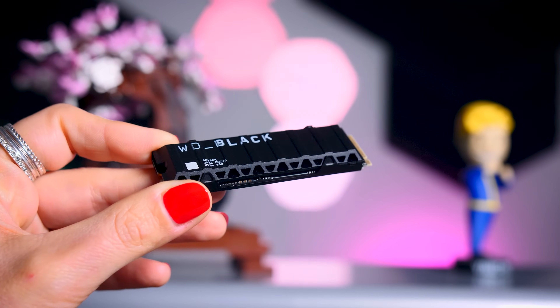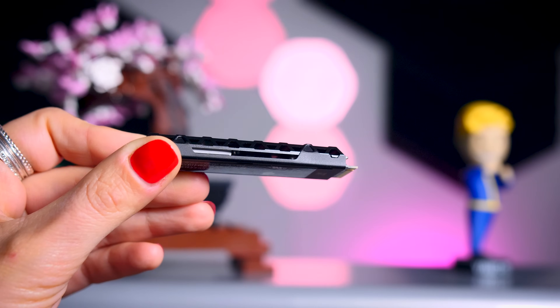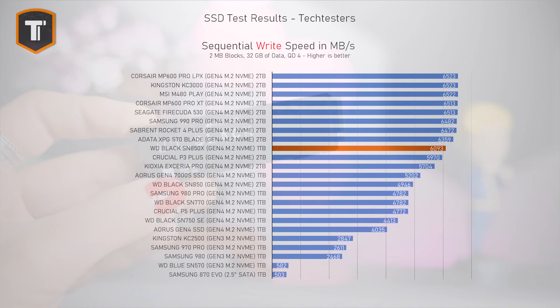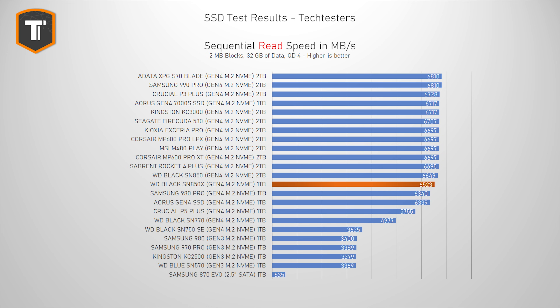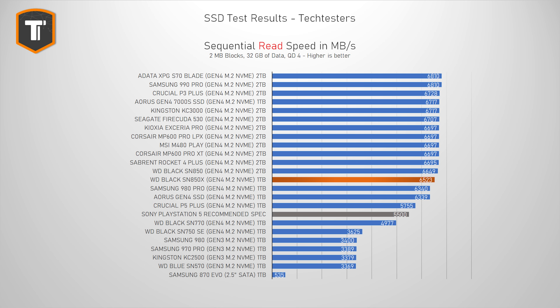Sequential read and write performance doesn't really represent proper real-life use as well as the previous tests do. In sequential reads, the SN850X shows a small performance increase over the old model, even if it's just below some of the top drives on the list. And in sequential writes, the SN850X shows a small performance decrease compared to the SN850, keeping it in that same sub-top category. I really don't think sequential results matter much, especially since those read speeds are still way higher than what Sony recommends you need for your PlayStation 5, which is about 5,500 MB/s.